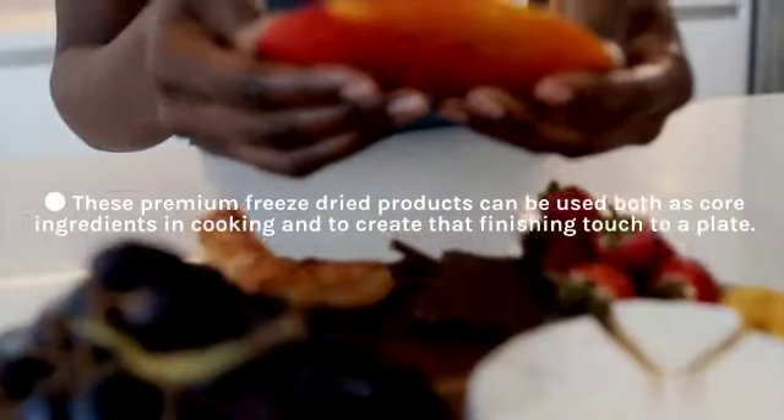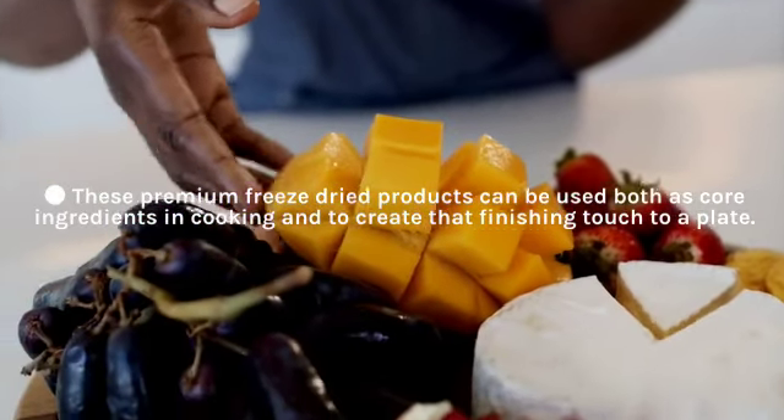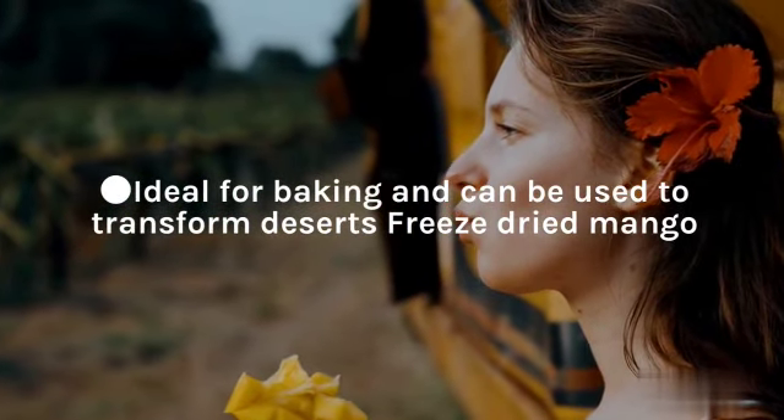These premium freeze-dried products can be used both as core ingredients in cooking and to create that finishing touch to a plate. Ideal for baking and can be used to transform desserts — freeze-dried mango.